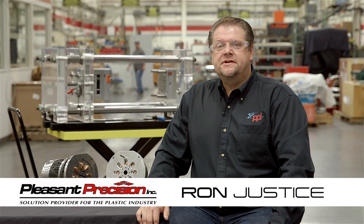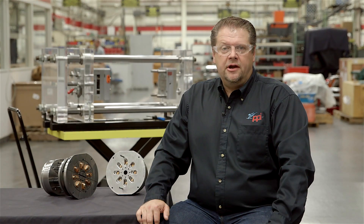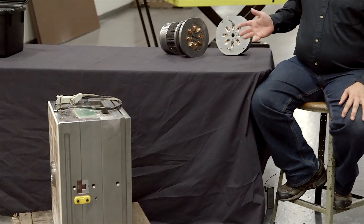Hi, I'm Ron Justice, the Vice President of Operations and Engineering here at Pleasant Precision Incorporated. Today I would like to demonstrate to you the difference between a dedicated tool and a Roundmate tool and what it means to have a modular system or an interchangeable mold making system.